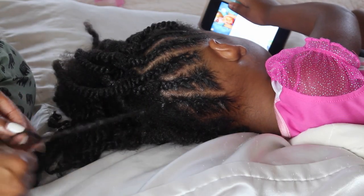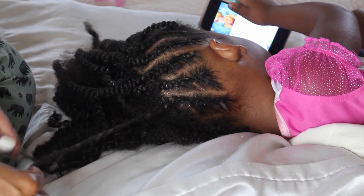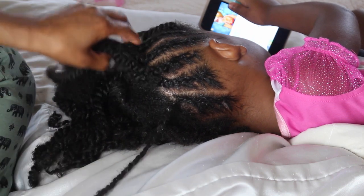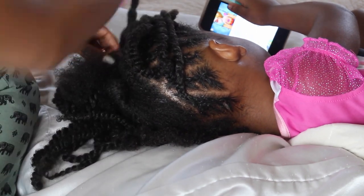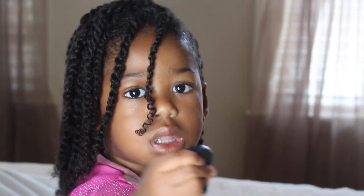So once I get to the bottom of the hair I go ahead and start braiding upwards meeting the other braid, and then I'm going to twist any hair that I didn't get in the middle.